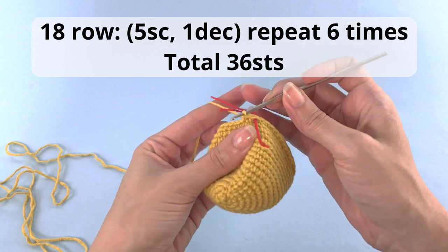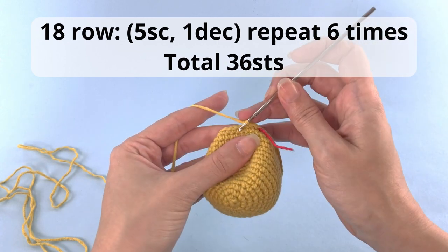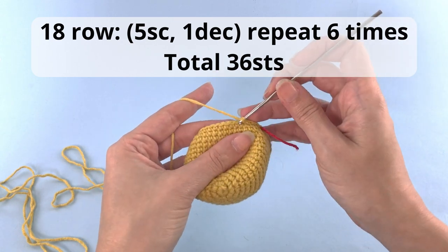For row number 18: 5 single crochet, 1 decrease. Repeat that 6 times, and have a total of 36 stitches at the end of this row.